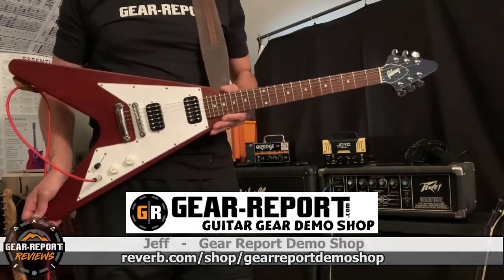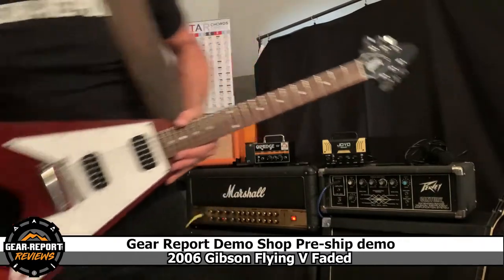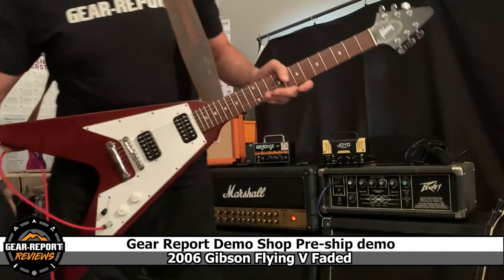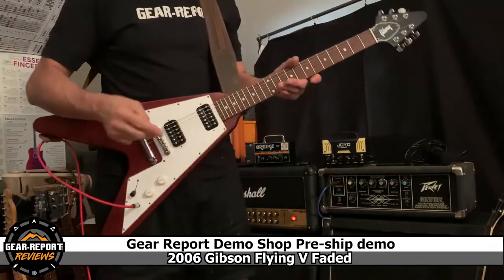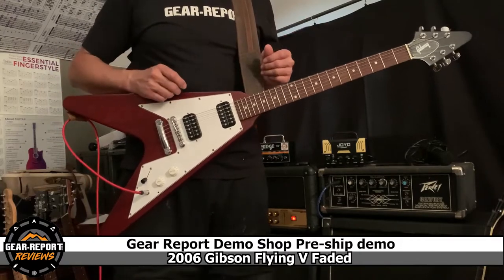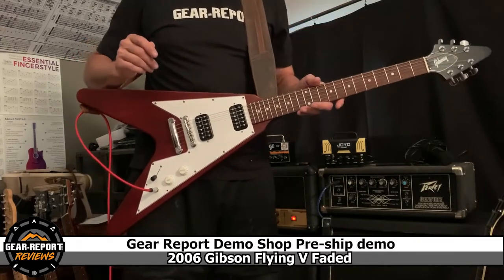I'd like to do this for a couple reasons. Number one, I want you to see the exact condition that it's in before it ships. It will ship in this padded gig bag inside a box. Hopefully between that and the Reverb safe shipping program it will get to you intact, and if not, we'll have evidence of how it was so that you can file a claim through safe shipping and they'll take care of you.